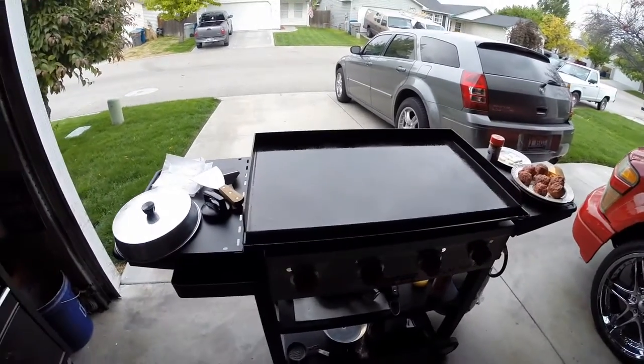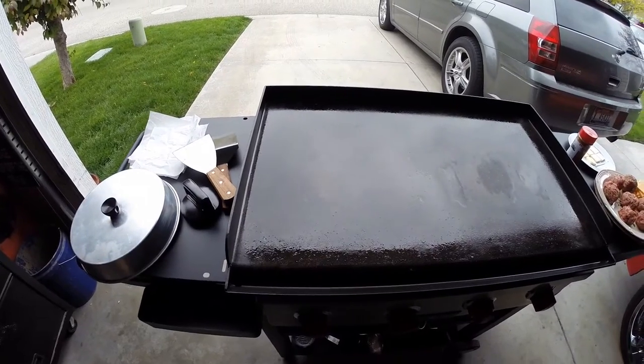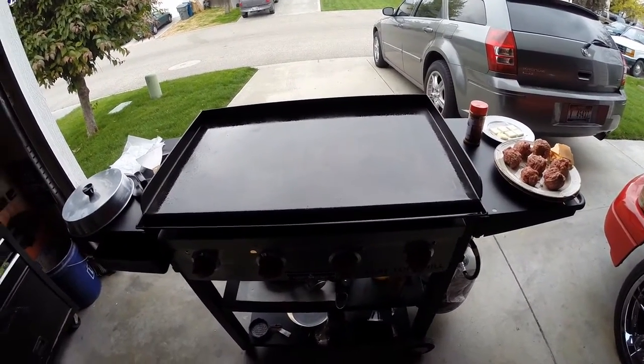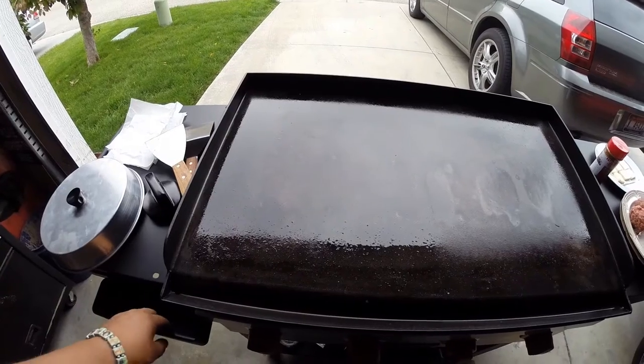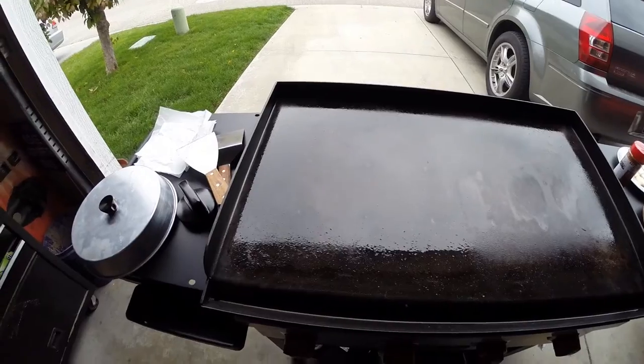How's it going guys? I decided to do a YouTube video today on making smash burger sliders. There's been a few questions about whether this griddle could make smash burgers — I'm not quite sure why those questions came up, but it's just easier for me to show you guys.